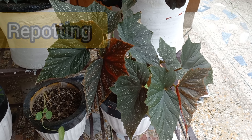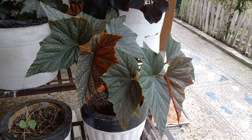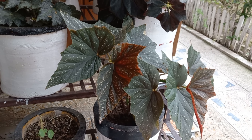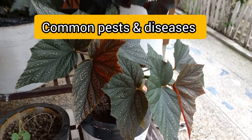Next comes repotting. When your begonias are ready to move into a bigger pot, choose a container that is only an inch or so larger than the current pot. Now let's discuss some common pests and diseases.